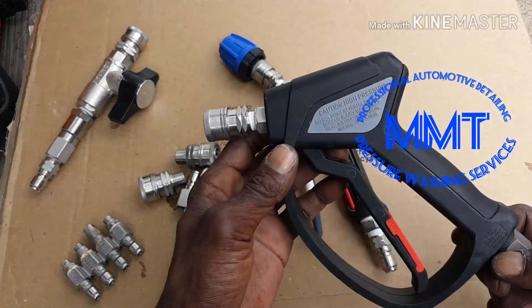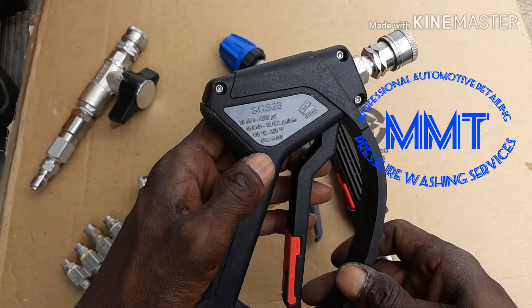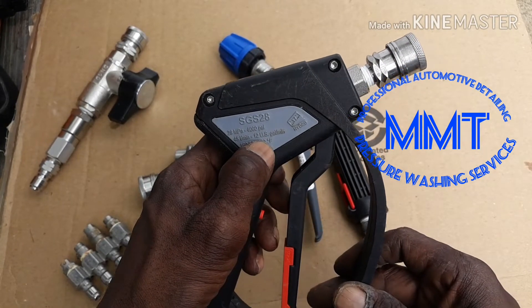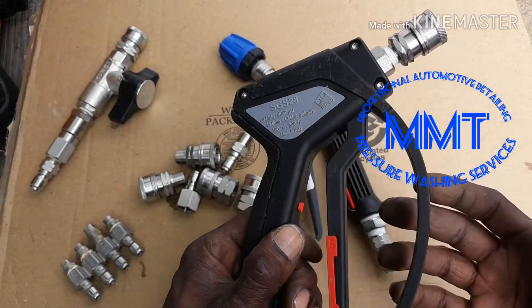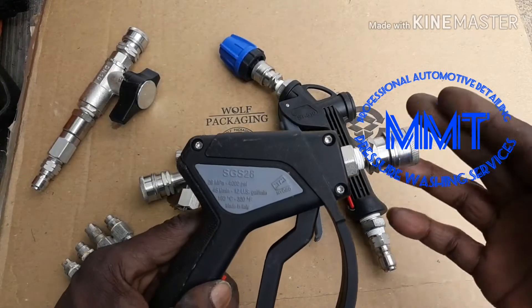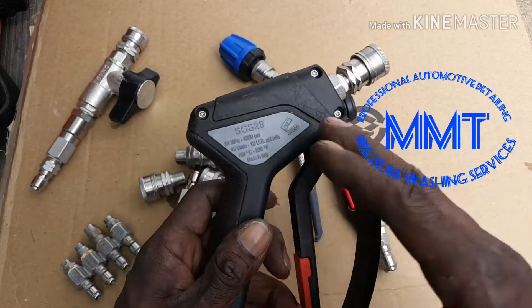This is my MTM SGS 28, it's rated for 4,060 psi and 12 gallons per minute. My unit is 4,000 psi, five and a half gallons per minute. This thing right here has all stainless internals so it's definitely good for house washing. I like it.